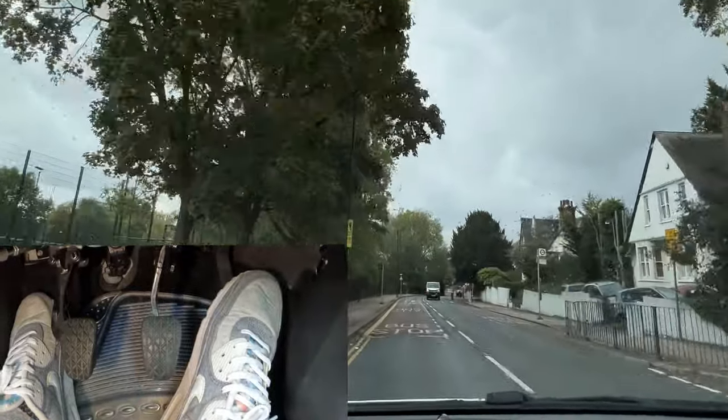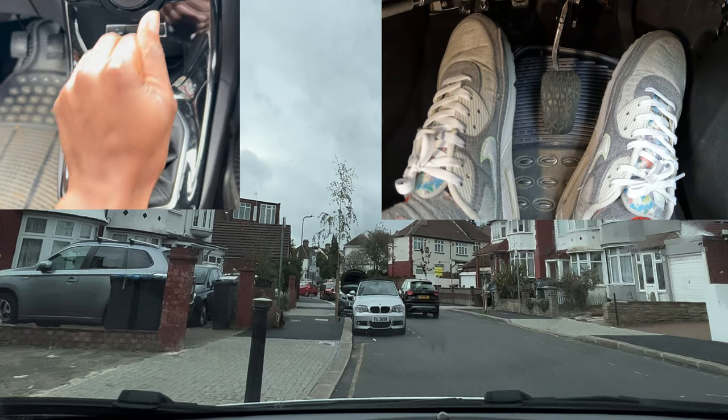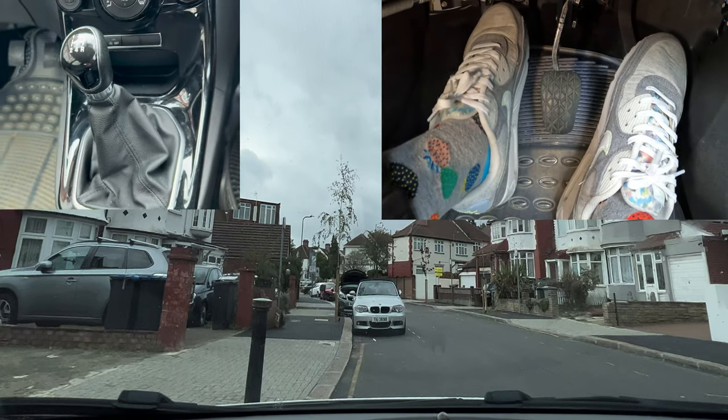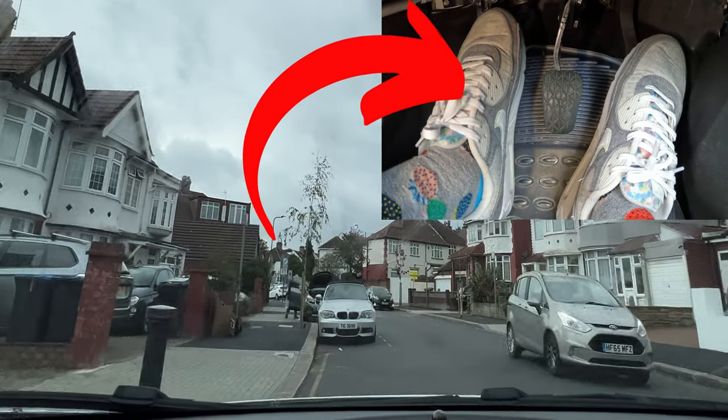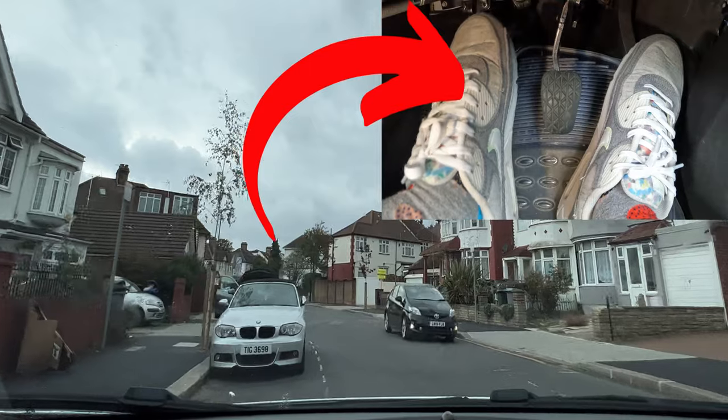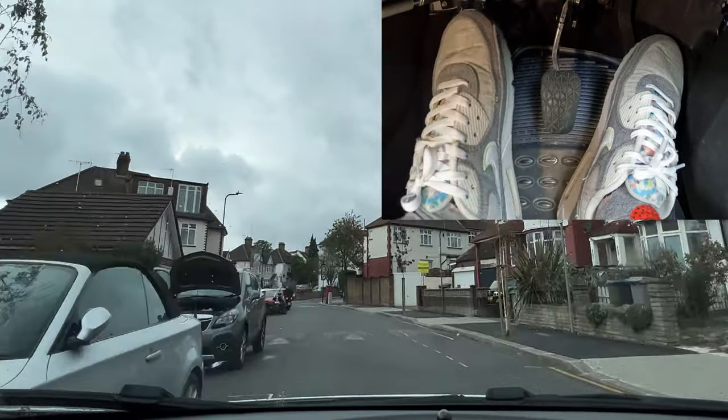Here I'm moving off from quite a sharp angle, so I'll get into first gear, get my biting point, look around, and then watch my foot on the clutch — you see it's not coming up too fast. It's basically at the biting point for quite a while, and then now I come off.